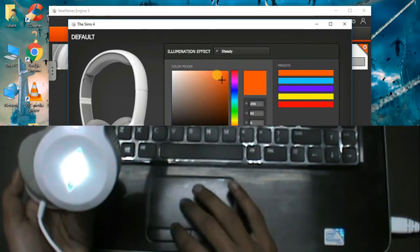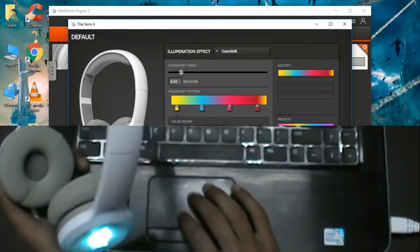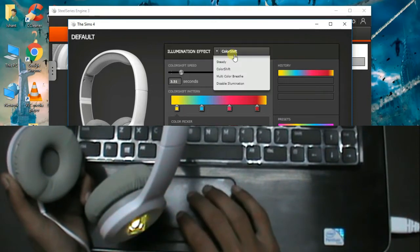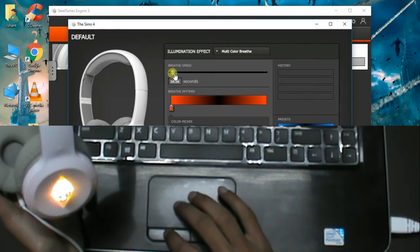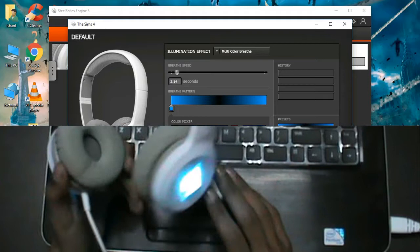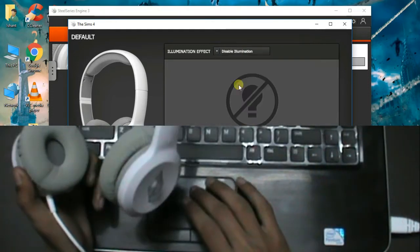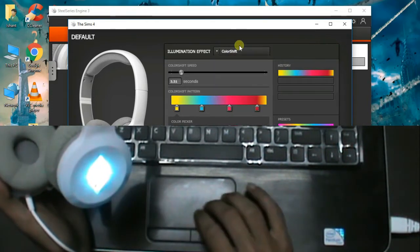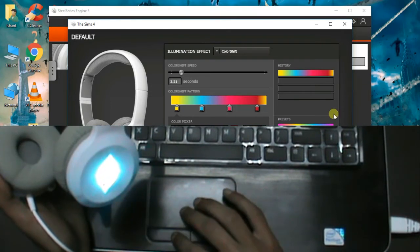You have options like steady color if you want one color, multi color shift if you want different colors to illuminate, or multi color breathe where one color will glow in different shades. You can change the color, speed of illumination, rate of color change, or you can disable illumination by choosing the fourth and last option. I personally prefer multi color — it's my personal favorite. You can save it, and whenever you connect your headphones to your system, it will start glowing as per your settings.